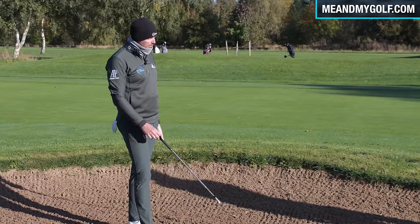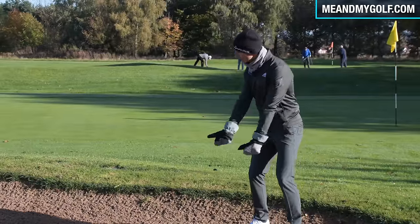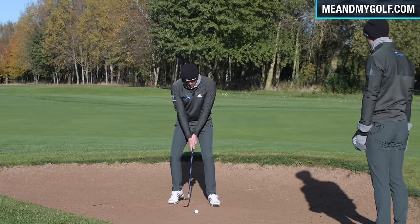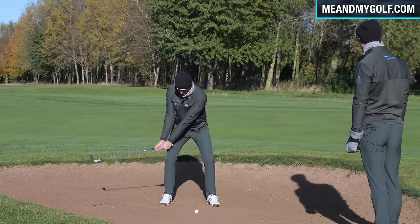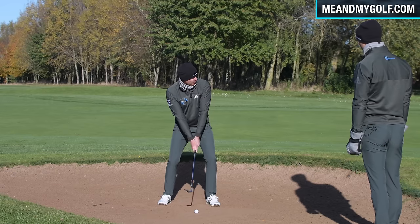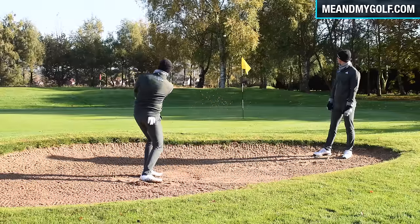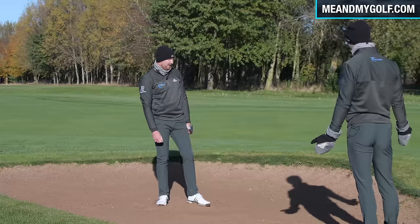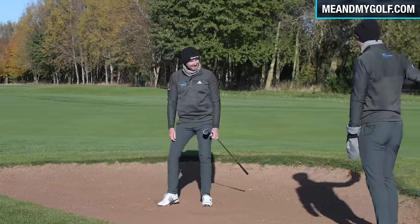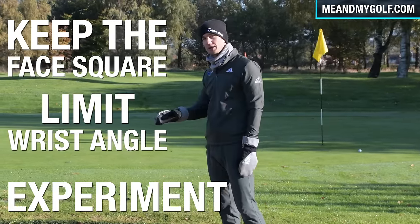It's almost a Molinari-type bunker shot — more body-oriented, everything working together rather than aggressively accelerating the club past the body. Nearly! That's exactly how you play that one. The ball stopped quickly — it's a good job, because there wasn't much room there. Simple tips: keep the face a little more square, a little bit less wrists, and experiment with it. That might just help you.